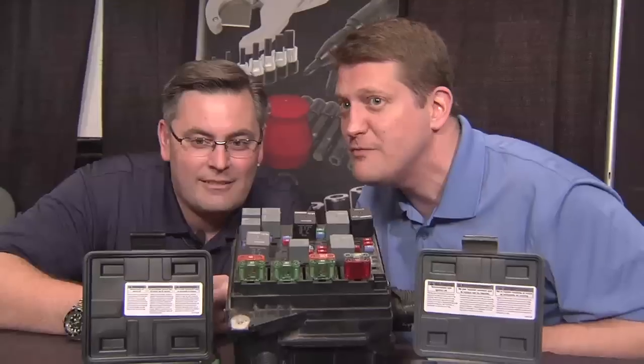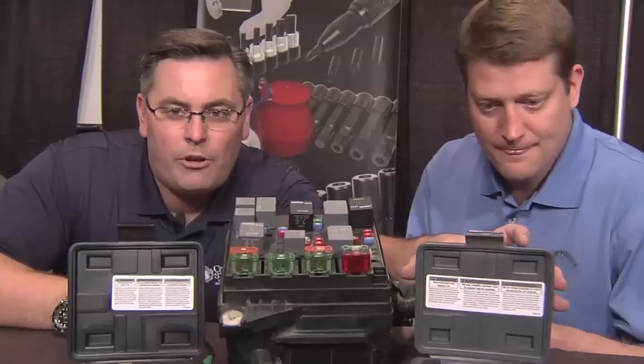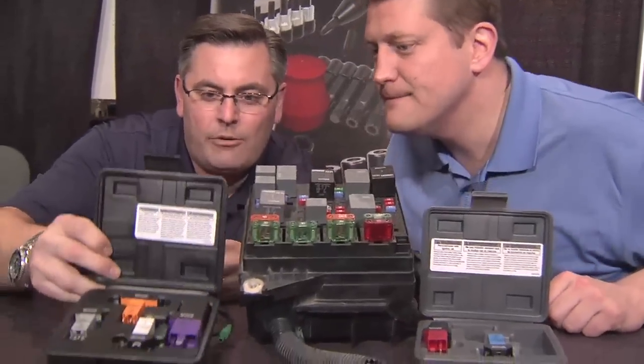Power testing on relays can be time-consuming and frustrating. John, how have you solved this for the market? Well, about a year and a half ago, we came out with our first relay test jumper set kit. We got a lot of feedback and heard about some changes we needed to make, so we came out with our second set.